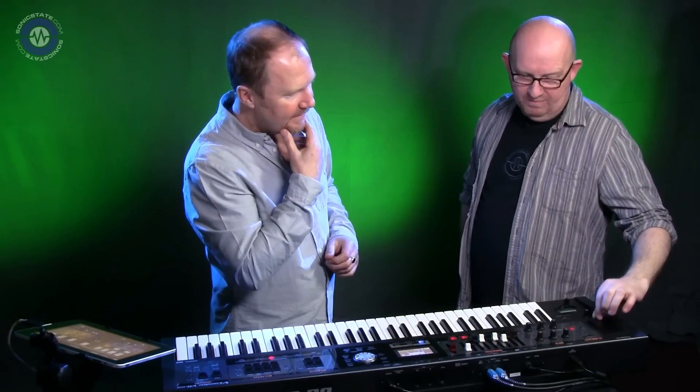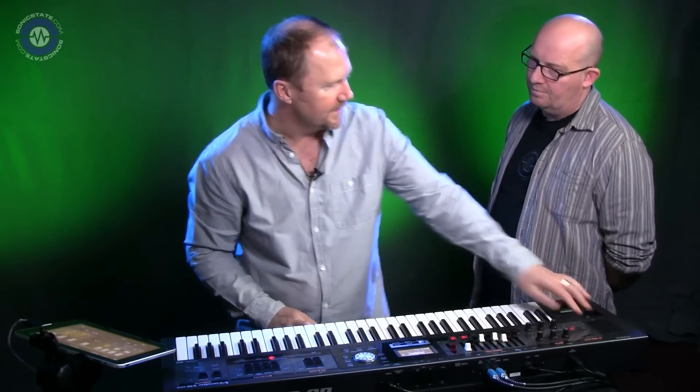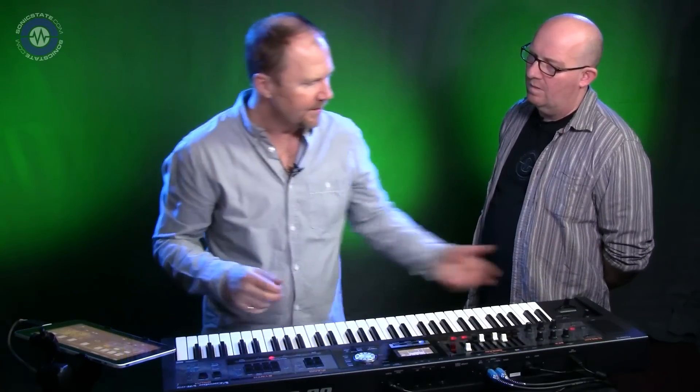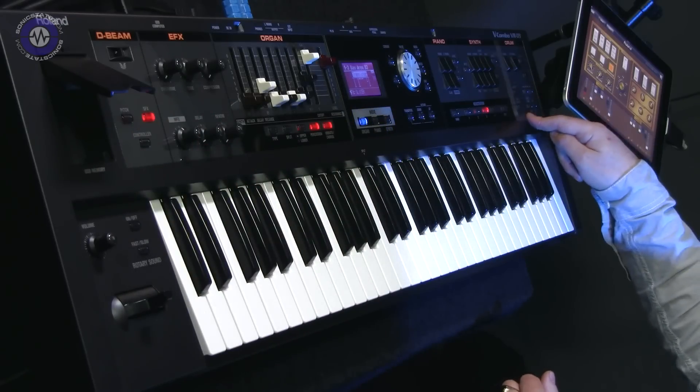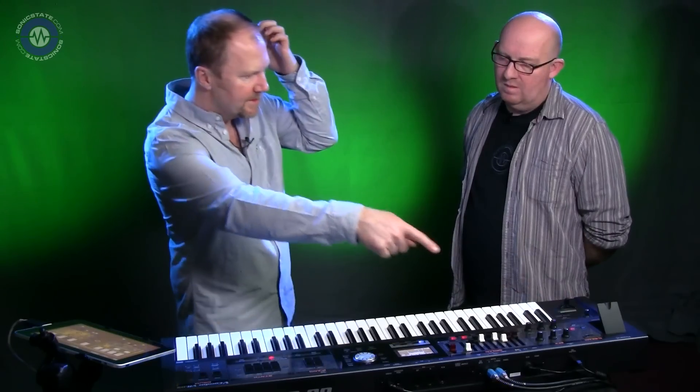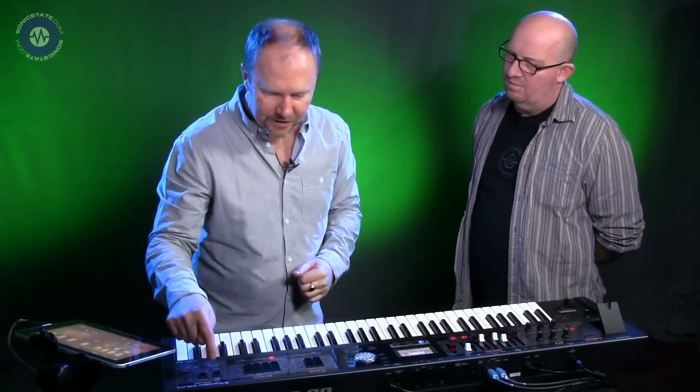There's a USB port on top — similar to the Jupiters, there's a song play mode. You can store sounds, and there's a song player and a looper on board. That allows you to import songs, store all your songs, and store all your sound data. There are two USB ports — one on the back as well. You can use it for backing tracks.